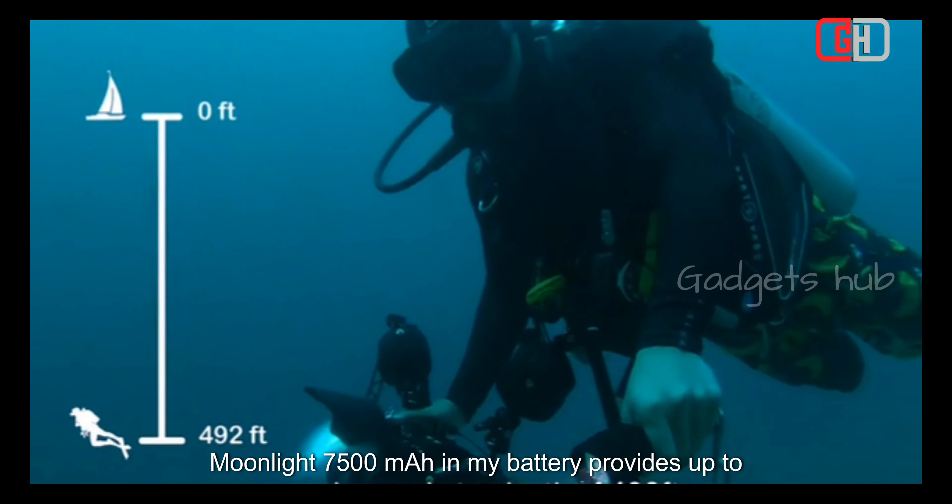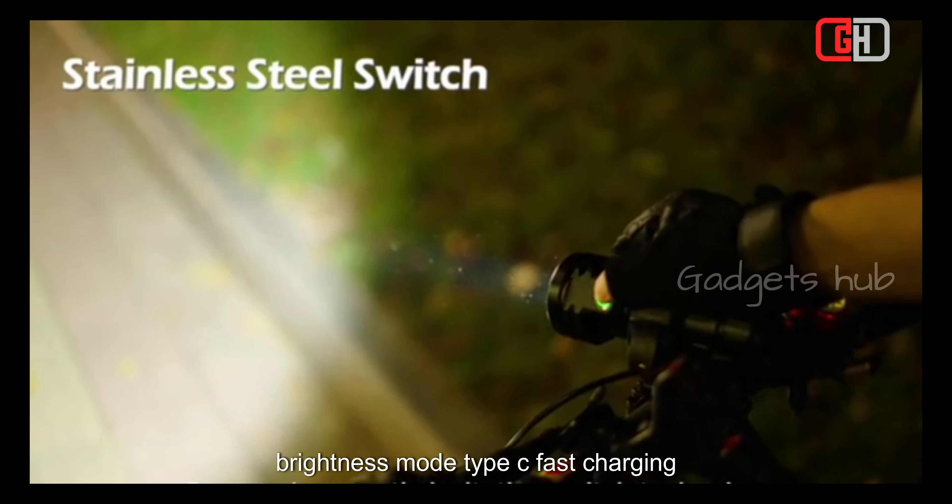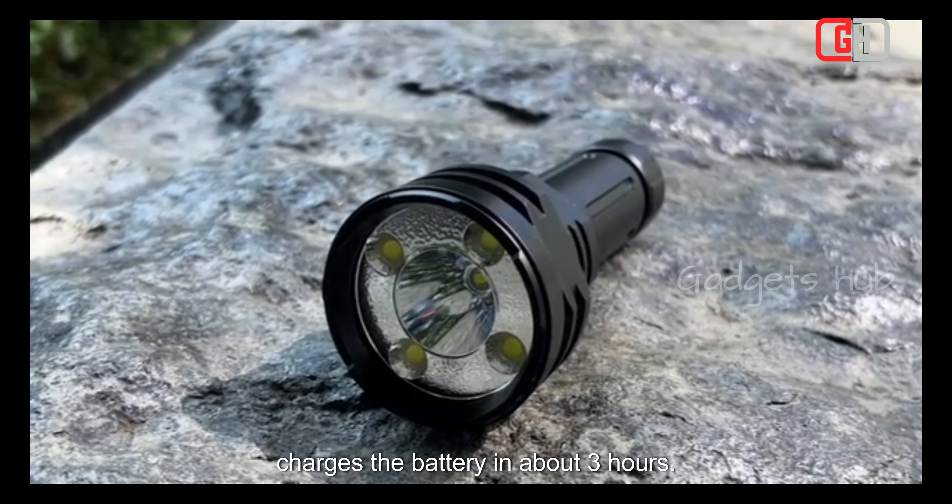Its 75,000mAh battery provides up to 15 hours of run time in the lowest brightness mode. Type-C fast charging charges the battery in about 3 hours.